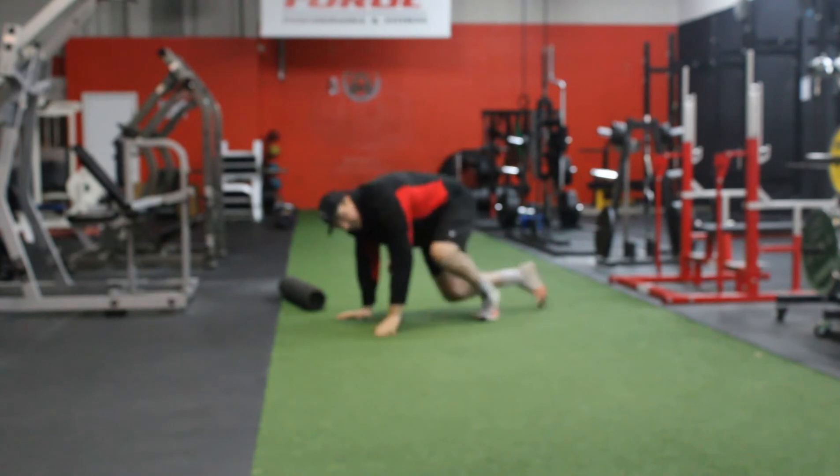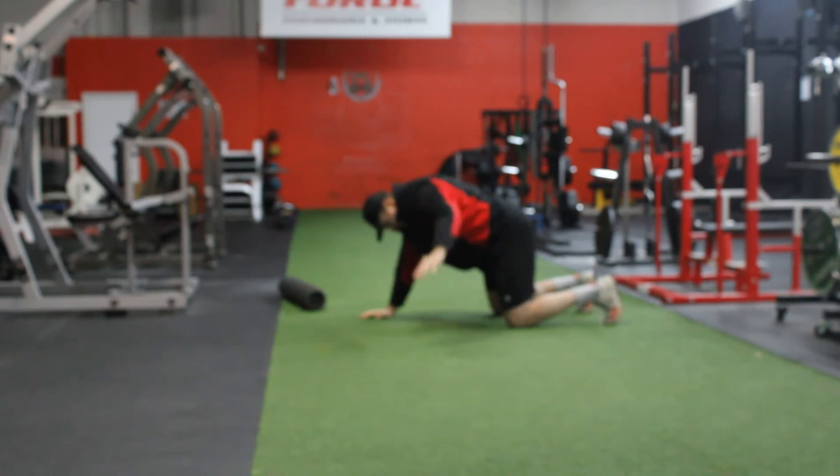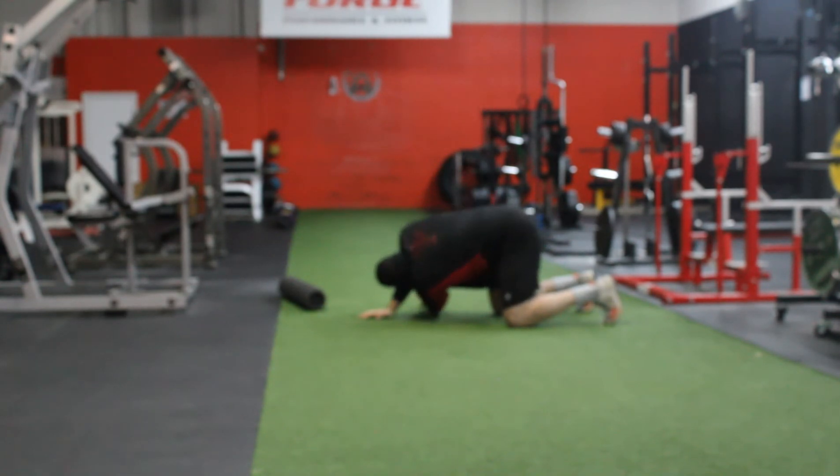So the first one is called the T-spine reach. It's going to be on all fours. You're going to scoop up and around, look down and through, reaching under, stretching under that T-spine.